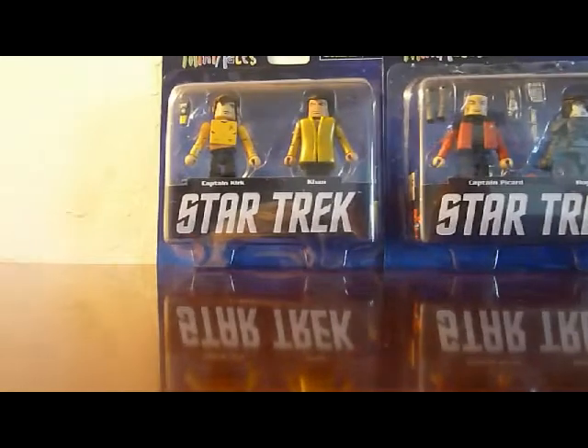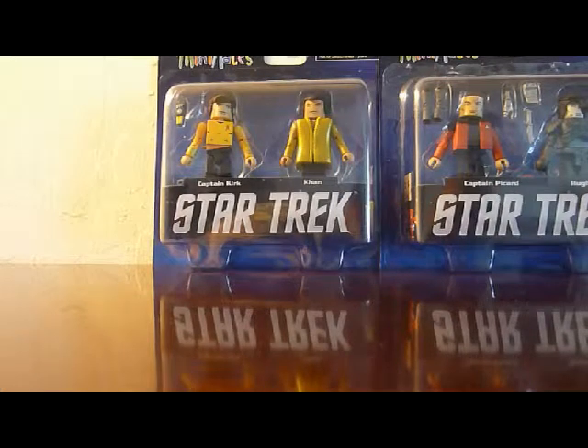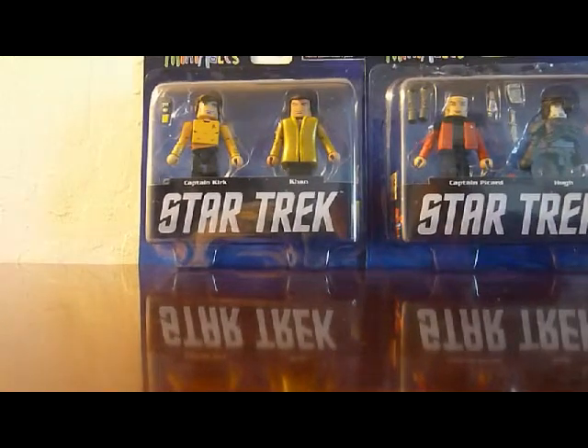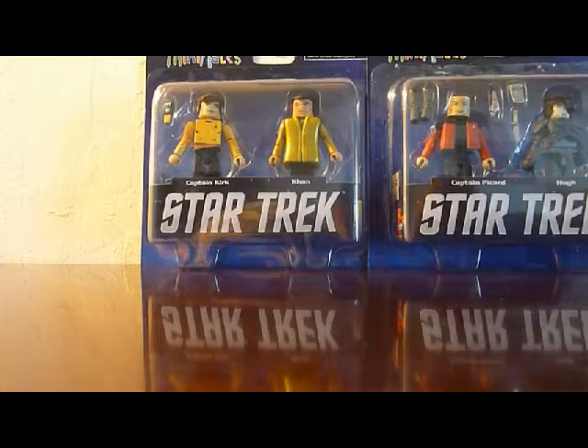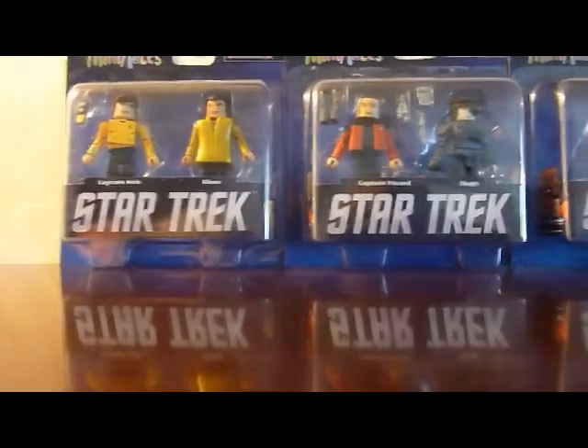The first set is Captain Kirk with Khan. Kirk comes with his hand phaser, communicator, and a phaser rifle. He's wearing a sash with a peg on the side — all the Starfleet figures have little pegs so you can plug their phasers in like they're in a holster, or in Kirk's case, on the sash, which is pretty cool. Even Captain Archer from Enterprise has that. Khan is wearing his gold jacket with his look from the original episode 'Space Seed.' I'm pretty sure he can take his jacket off — he probably just has a bare chest underneath, like a precursor to Wrath of Khan.